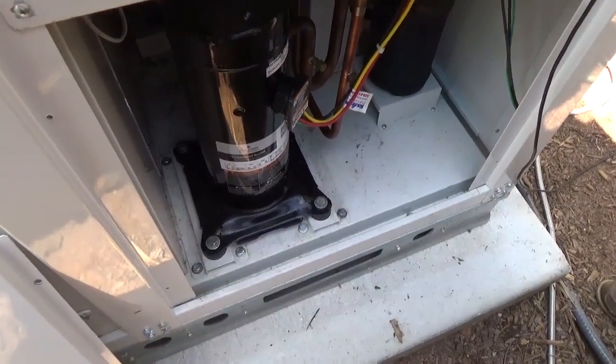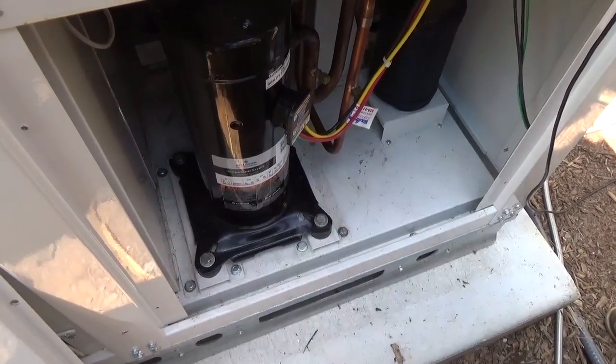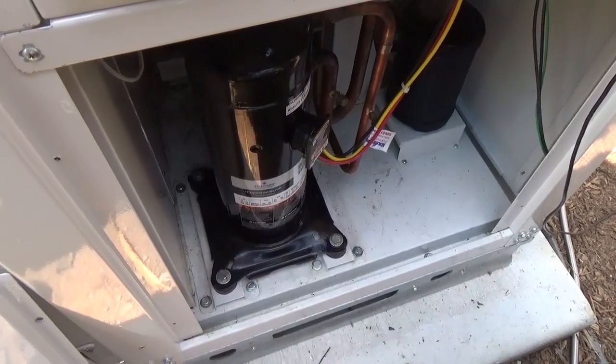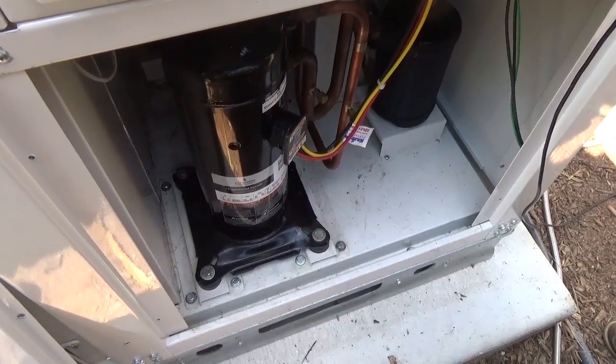At the heart of the chiller is the Copeland scroll variable speed compressor. Because of this compressor and the inverter technology that accompanies it, we can run this off of solar. It has very low locked rotor amps, which makes it a perfect application for solar.